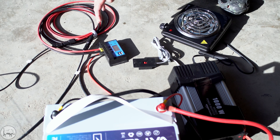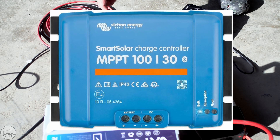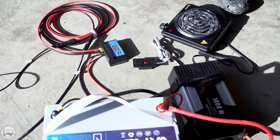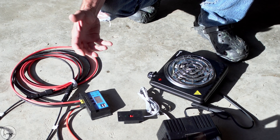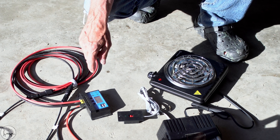As I mentioned earlier, the charge controller is something you can easily upgrade. This is an old-school unit — a PWM charge controller, which stands for pulse width modulation. You can get into a newer, more efficient charge controller: an MPPT, or maximum power point tracking. That's the one you want — it's going to give you the most bang for your buck and suck the most solar juice you can out of your panels, although this PWM will work. I did want to show you the cheapest option possible.